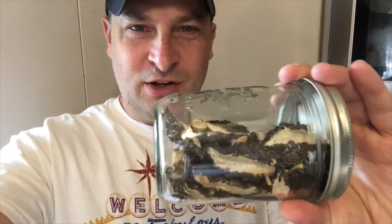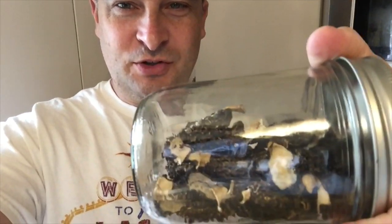In today's video, I'm going to teach you how to clean, dehydrate, and preserve morel mushrooms.